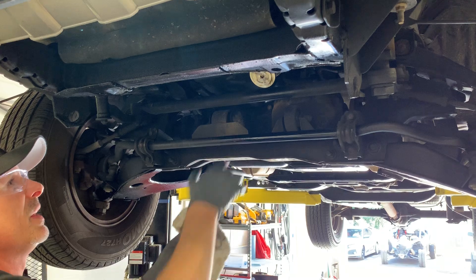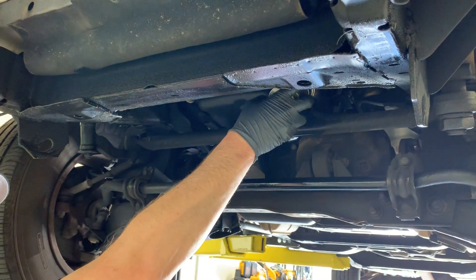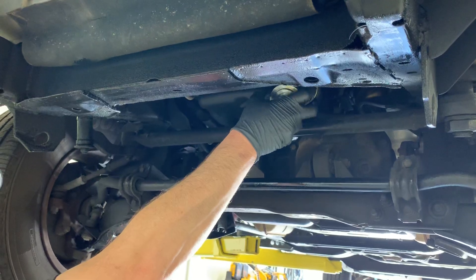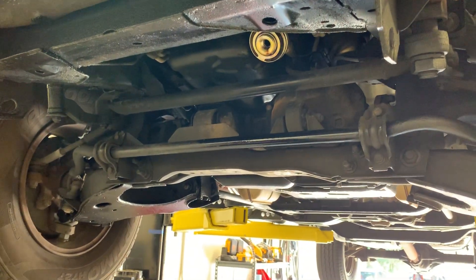Wipe off that excess oil, and then we can grab the inner filter itself by hand and spin that off. Place that into your drain pan to continue draining.